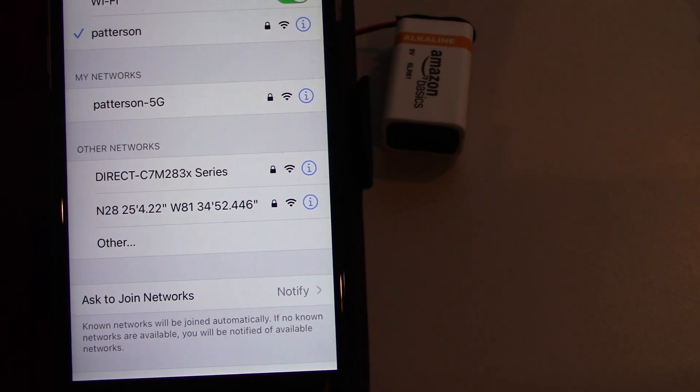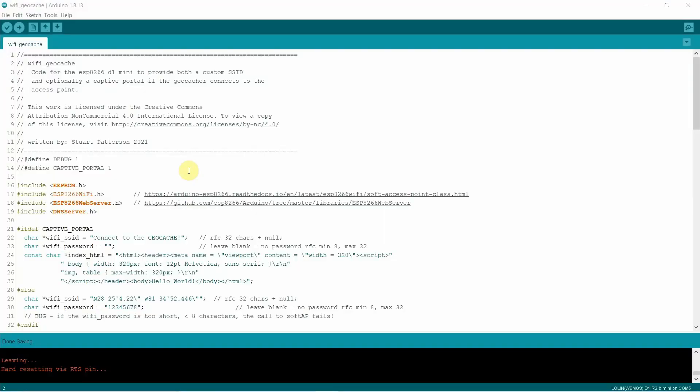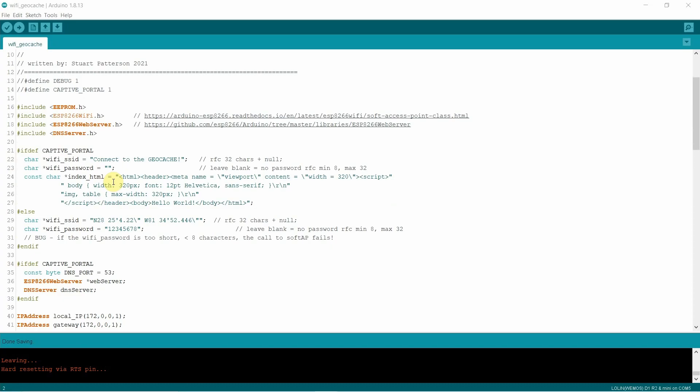So with that, let's go ahead and take a look at the source code so you can put your own messages in. Looking at the code, you'll notice that there are two pound defines at the beginning — one for debug, which will output some additional information to the serial monitor, and one for captive portal. If you want to use the captive portal, you remove the comment. Otherwise, you leave it like it is. You can use a custom SSID, like a lat/long, as part of your puzzle and still use the captive portal to provide the user with additional information. Really, what we're controlling here is whether you're going to have the captive portal or not.